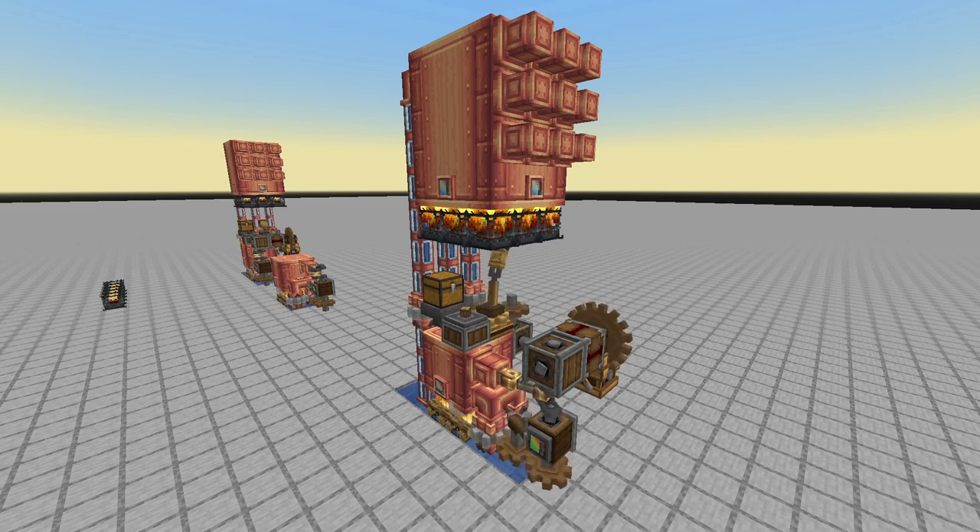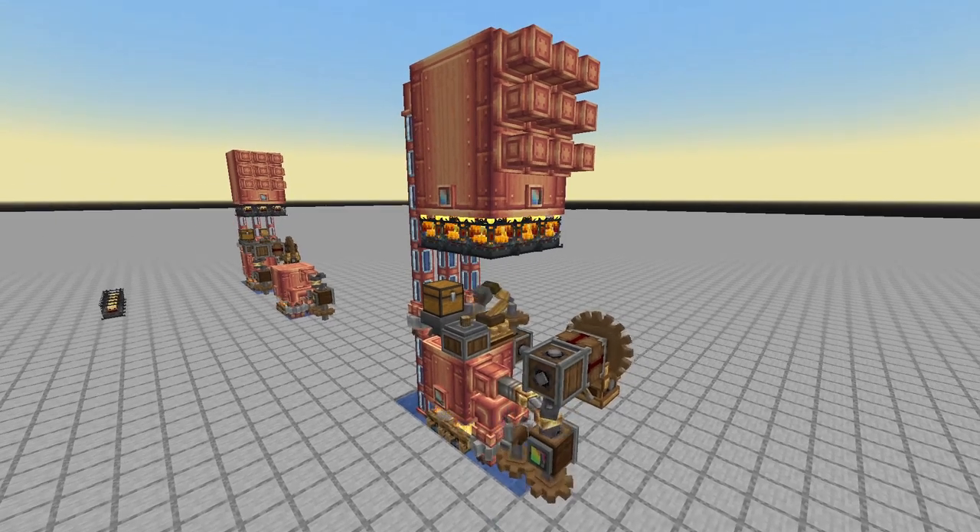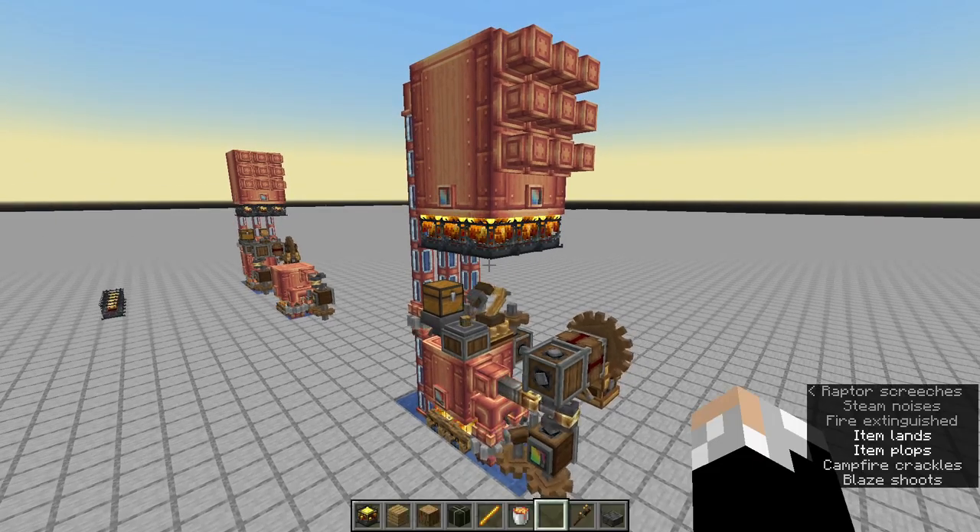Hey everyone and welcome to the channel. Today I just wanted to show you some of the steam engines that I've been working on. This is the final design that I came up with and I'll show you how it works so you can use it in your worlds as well.